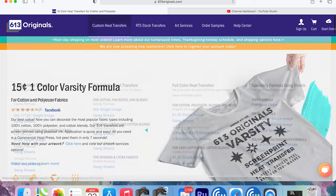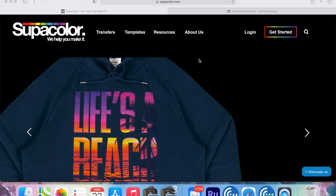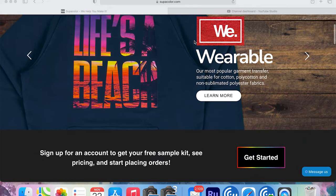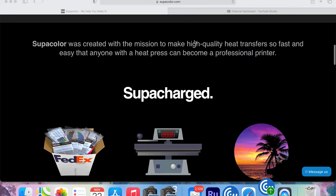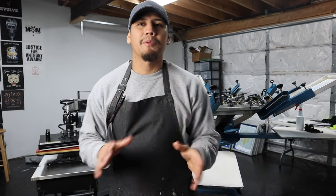I'm going to hook you up with two websites where you can get screen print transfers. The first is called 613 Originals — this is where I get my transfers from, so I highly recommend it. The second is called Super Color. I've never ordered from there, but I've seen and heard a lot of great reviews, so I highly recommend it as well.